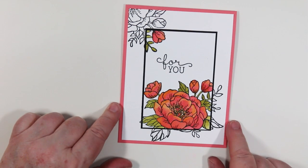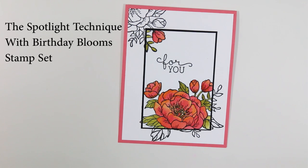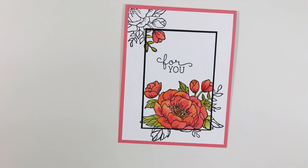This week for our techniques within Stampin' and Bloggin' we are working with the Spotlight Technique. Heather and I decided that every once in a while we're going to make one of these public because we get a lot of questions about what's inside Stampin' and Bloggin', what do we expect, what can we find in there. We're going to walk you through exactly what you can find with our weekly techniques.